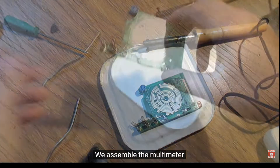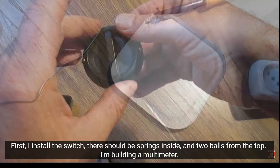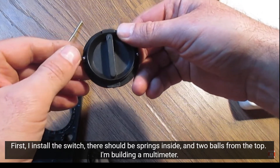We assemble the multimeter. First, I install the switch. There should be springs inside and two balls from the top.